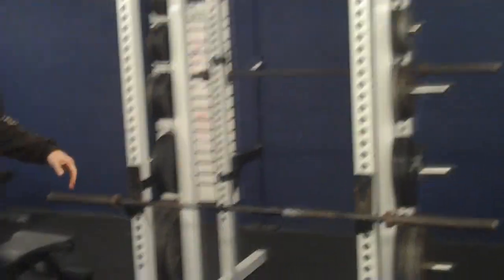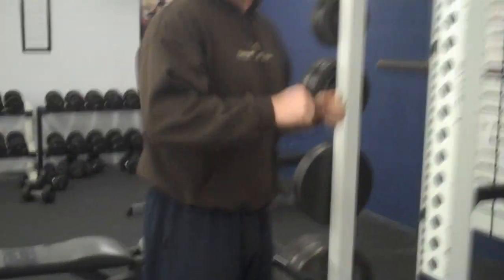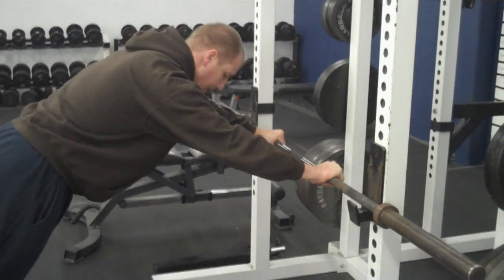I'll show you one here on a lower bar. You're going to feel the core because it's almost like you're doing a plank the whole time as well. I'm getting my arms locked in, my body's straight.